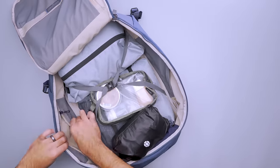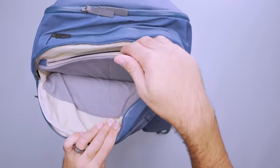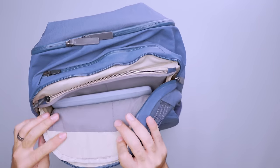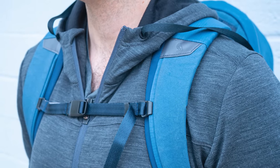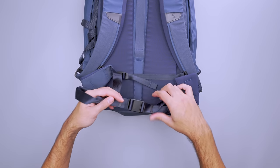However, keep in mind that both bottle pockets and the top quick-grab pocket eat into the main compartment. As for tech, the separate laptop compartment has a zippered pouch for your accessories and devices. It's comfortable to carry, though it does ride a bit low. The dense padding on the shoulder straps and back panel, hip belt, and easily adjustable sternum strap help distribute the weight.